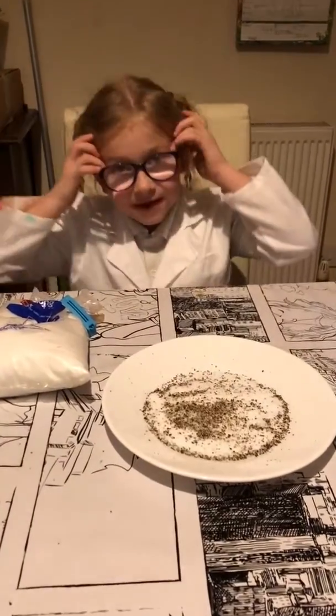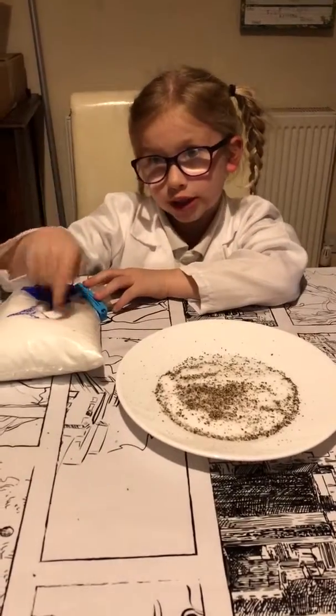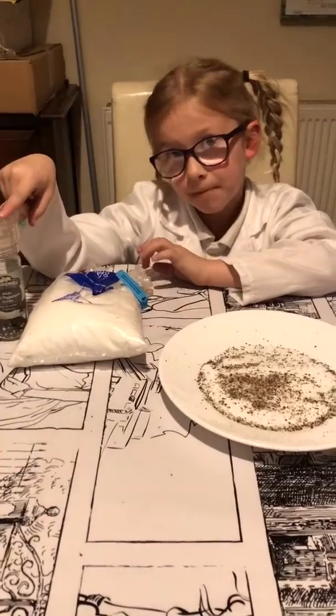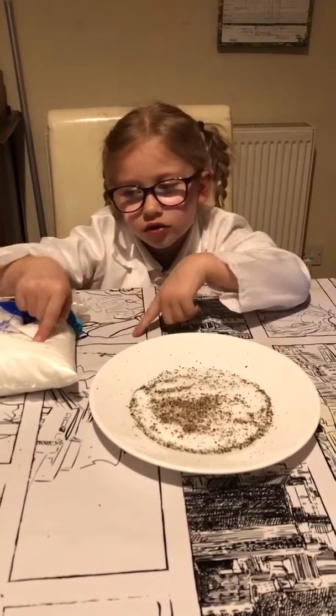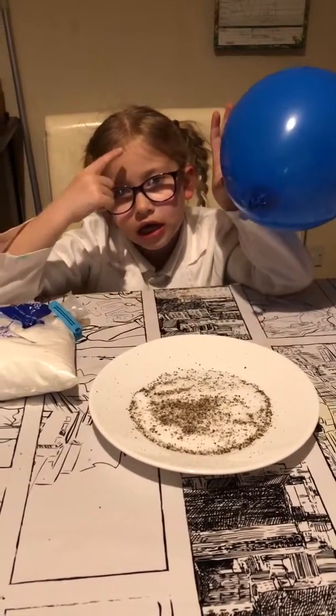Hi guys, it's me Professor Jones and today we're going to be making salt and pepper together. So let's get started. You're going to need salt and pepper on a plate, and a balloon, and your hair.